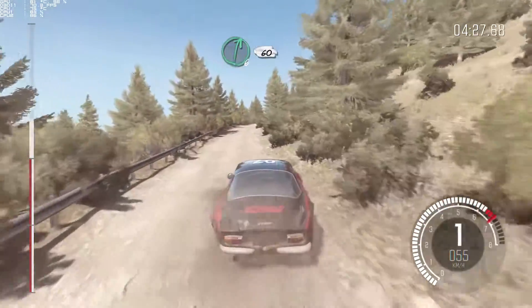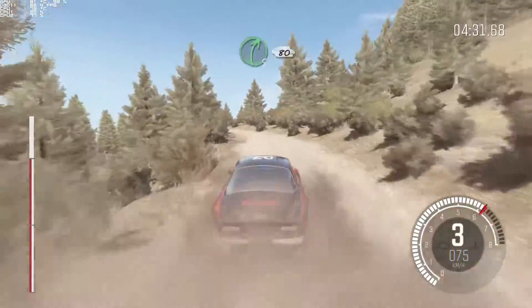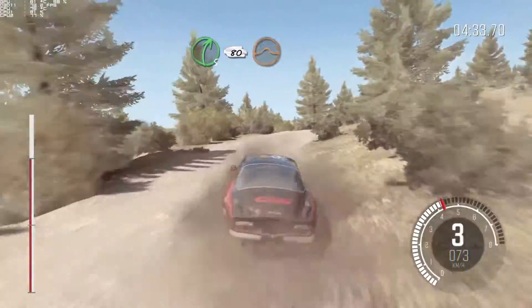Right, 6, bump, 60. Left, 6. Right, 5, half, long, 80, over 2 small jumps.